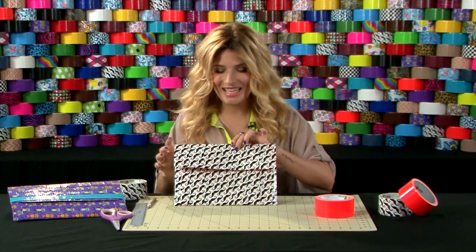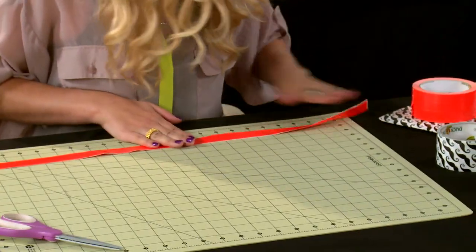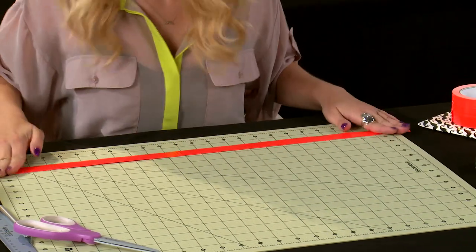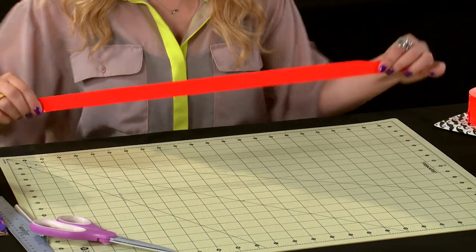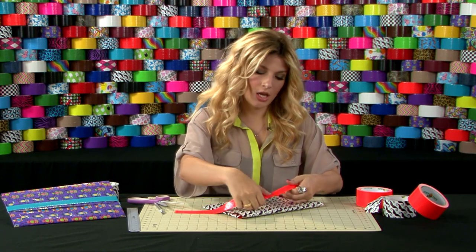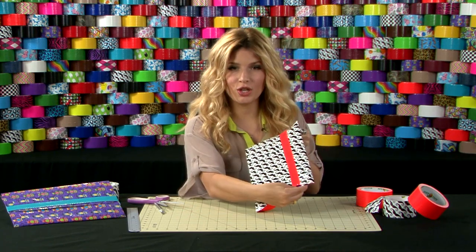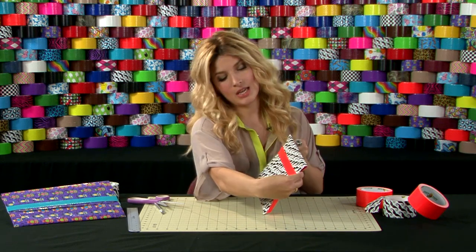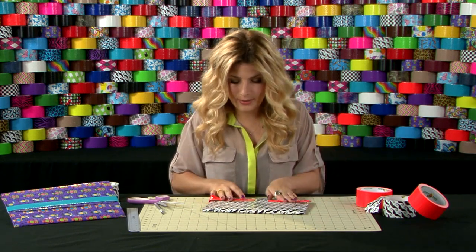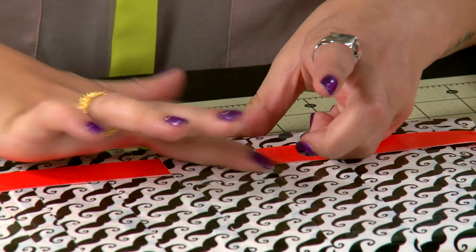Now I'm going to set this aside and create my strap. Cut a long strip of printed duct tape and fold it in half lengthwise, sticky side to sticky side. Next, take your strip and adhere it to your tablet case. This is going to make sure that your tablet case stays closed. Wrap it around from the front to the back and seal it in place with another piece of your printed tape.